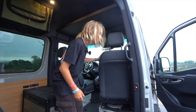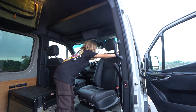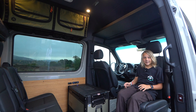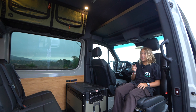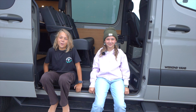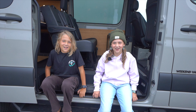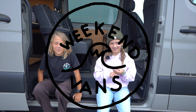The passenger seat also swivels back just by pulling this pin up and spinning. This is good for eating or even playing board games or card games. I'm Emerson, and I'm Holden. For more information go to www.weekendvans.com. Thank you!